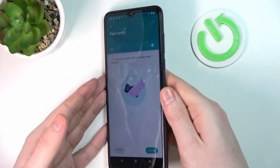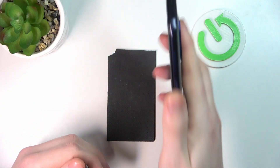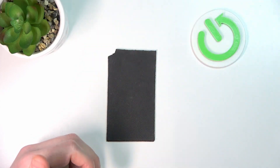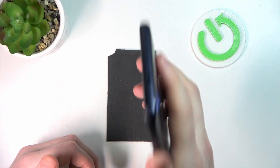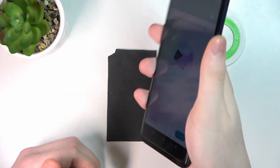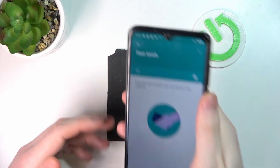Fast Torch — enable it and shake your phone like a handshake or karate chop to turn on the flashlight. However, this function is kind of garbage as usual on this phone and it doesn't work, but maybe you can make it work.